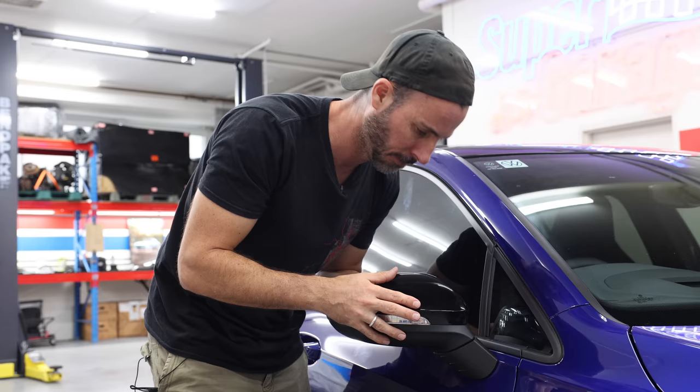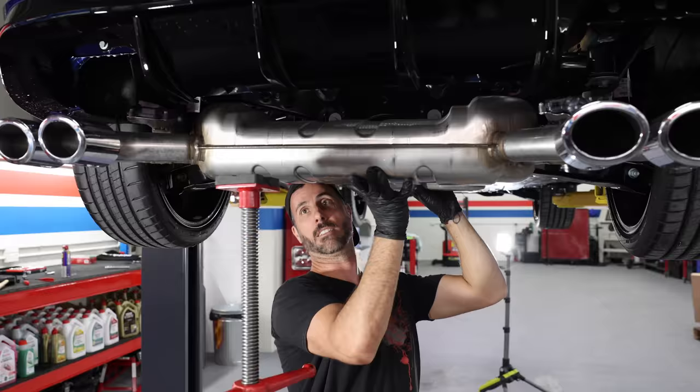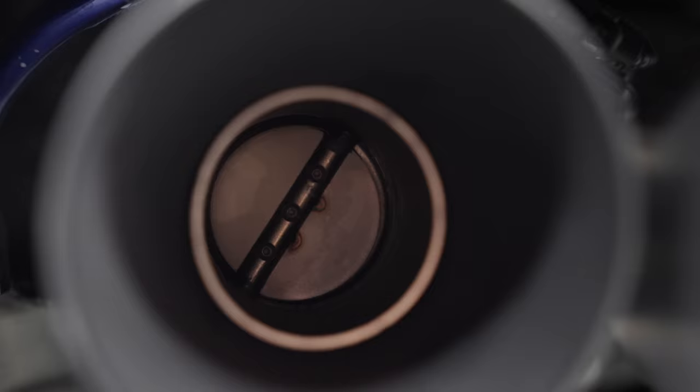It should sound like this. Plug the mirror wires back in, then push firmly back into the bracket. Check that it still works, and you're done. If you want to watch the full Mark 8 Golf R build, check out the episodes on the main Mighty Car Mods channel.